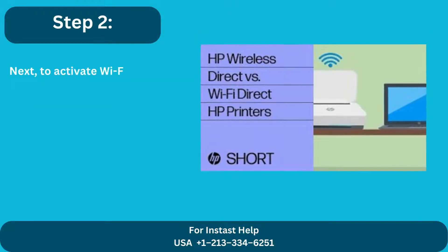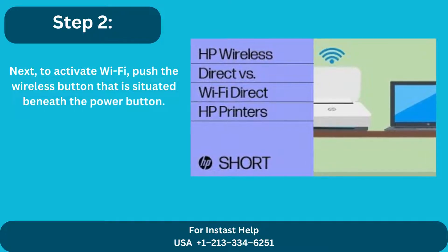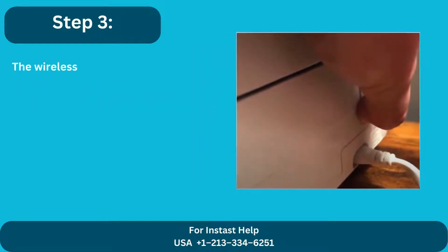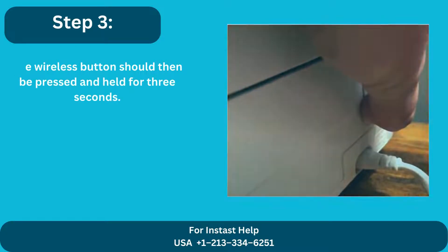Step 2: Next, to activate Wi-Fi, push the wireless button that is situated beneath the power button. Step 3: The wireless button should then be pressed and held for 3 seconds.